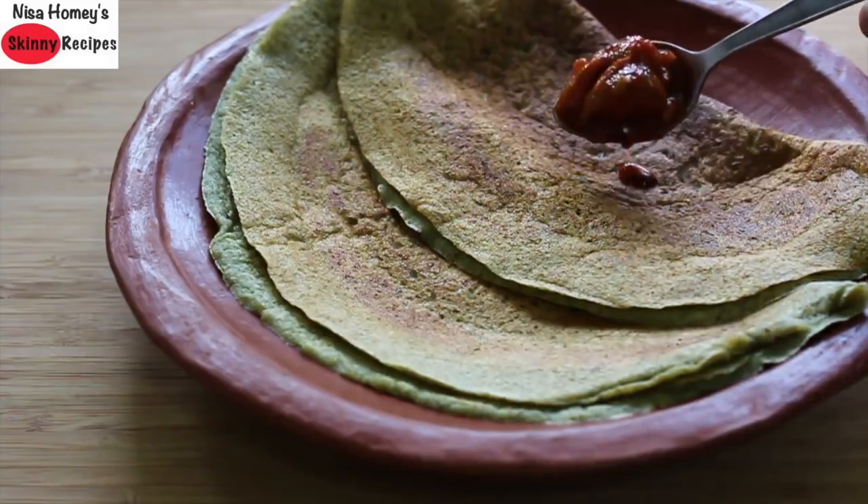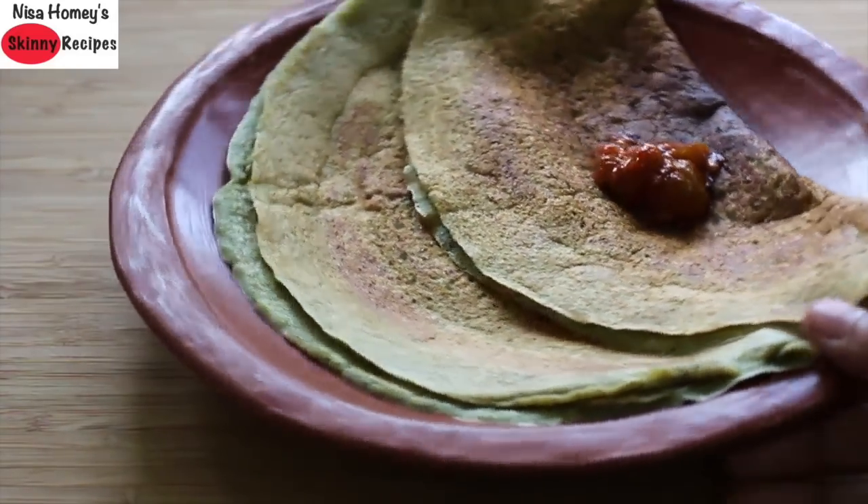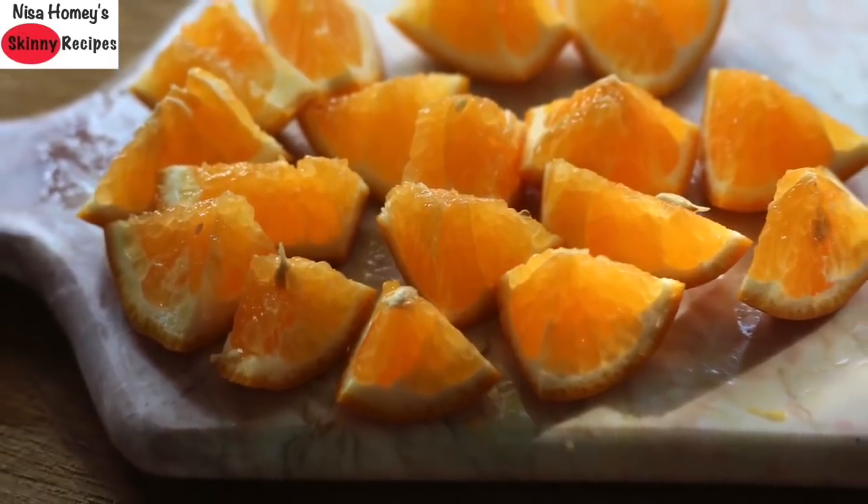For breakfast, have 2 dosas with homemade pickles for extra probiotics, or you can use coconut chutney or tomato chutney. I've already shared a video on the correct way of making pickles at home. As a mid-morning snack, have any seasonal fruit of your choice.